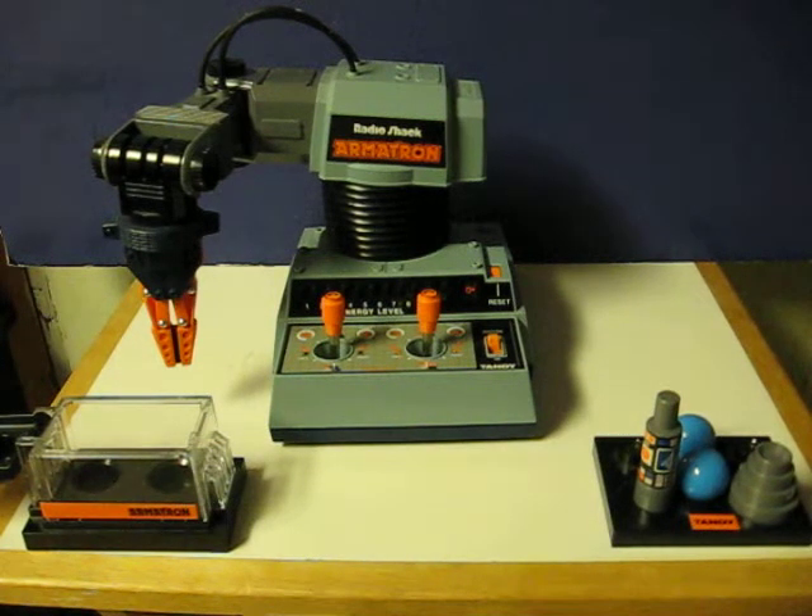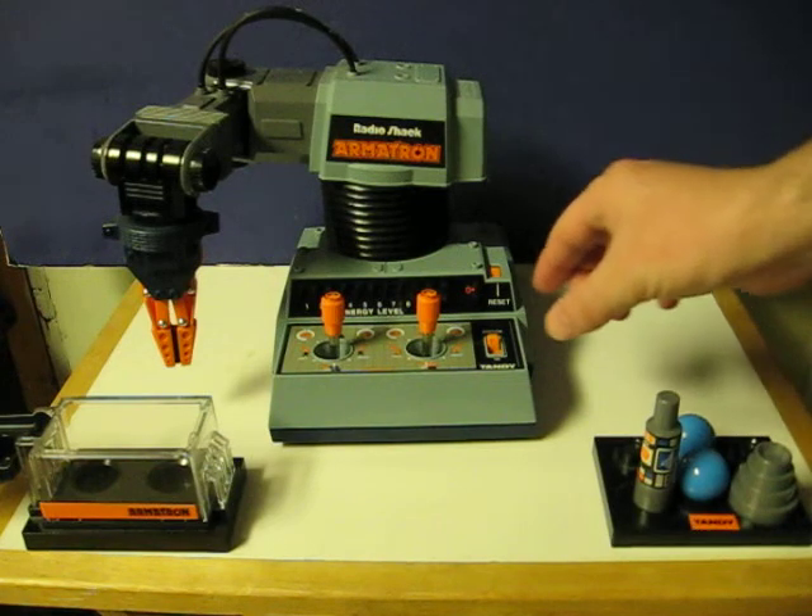This is an old Radio Shack Armatron. It's going up for sale and this is just a quick demonstration video to show that it works. I've never really played with one of these, so just bear with me here.